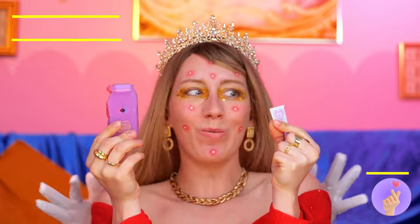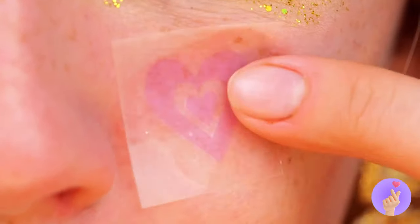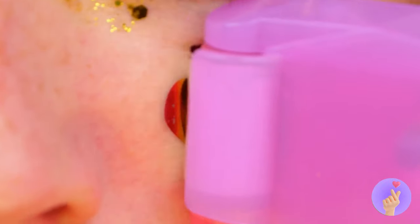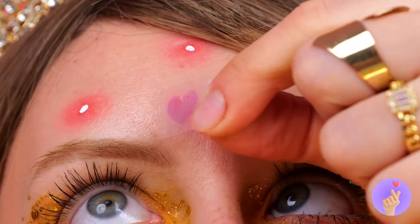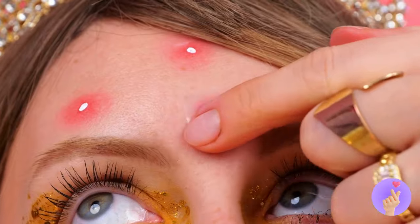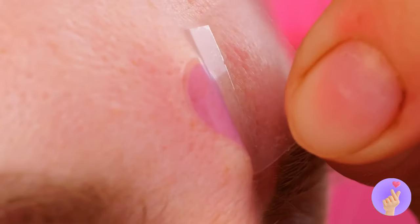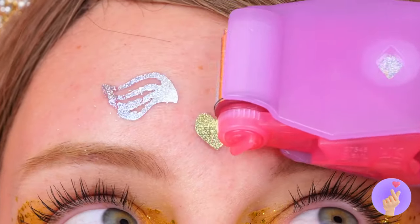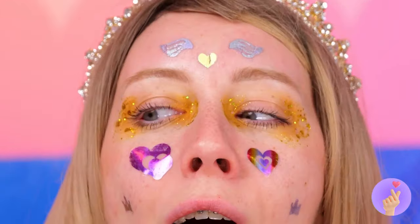Just press on these little tattoos. And then add some sparkle and shine. Look at all those shapes — hearts, crowns, wings. Your face is your very own charm bracelet.